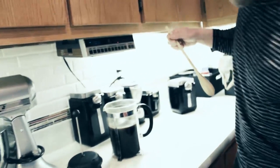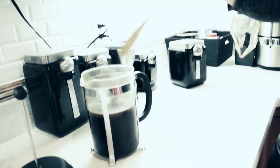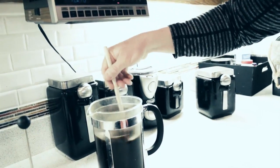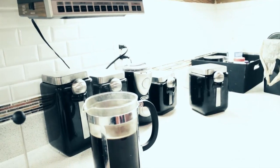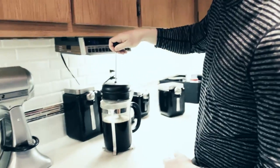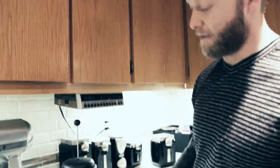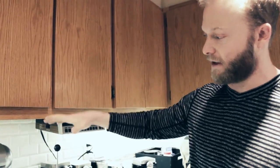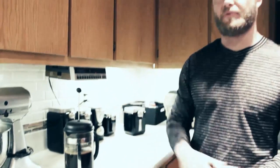I made the appropriate amount. If I wanted to go all the way to the top line I would have put more coffee grounds in. So what you're gonna do is stir that all together and let it steep. I'm gonna put the lid on here to trap the heat a little bit. The minimum amount of time for it to steep is four minutes.